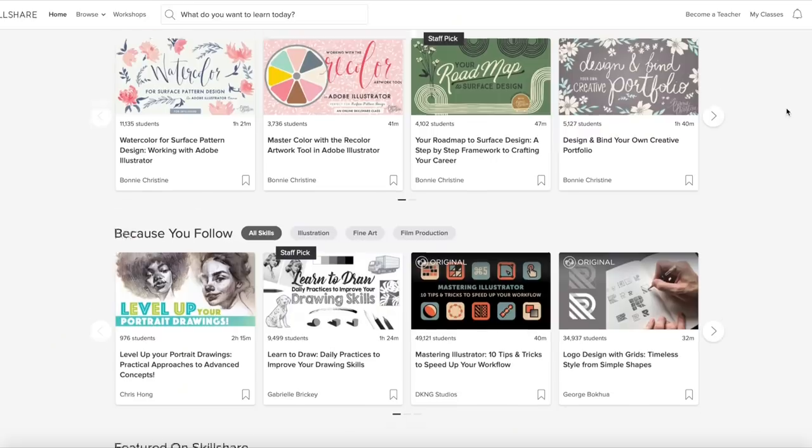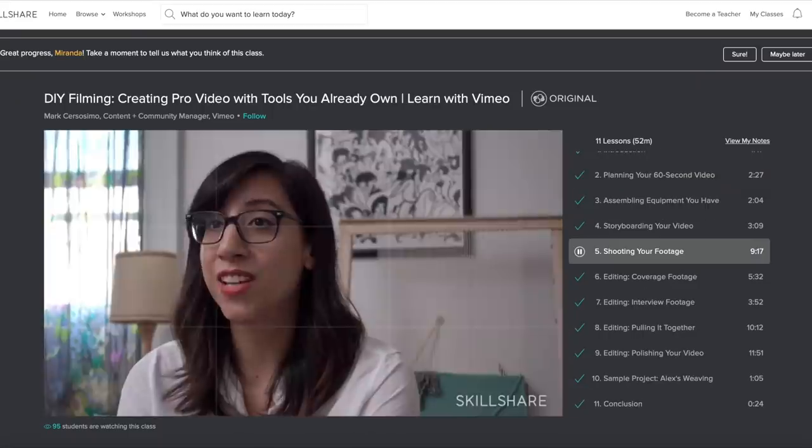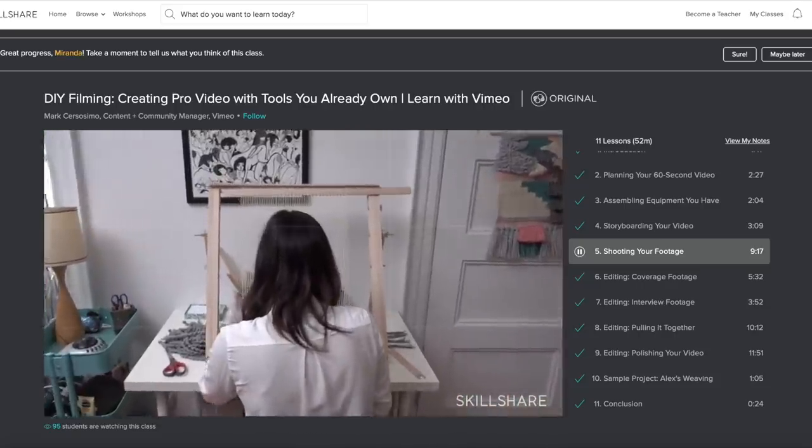One of the things that I've been doing on my channel lately is actually changing up my filming and editing style. A lot of you guys have noticed this and pointed it out in the last month, and I'm going to tell you where I am learning to do that. It's actually cinematography courses on Skillshare teaching me different filming techniques. One of the courses I just finished earlier today is DIY Filming: Creating Pro Video with Tools You Already Own, created by Mark Cersosimo. I will link it down below.